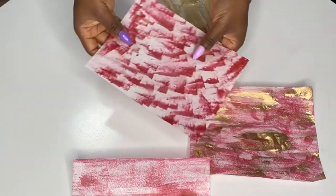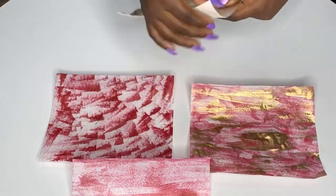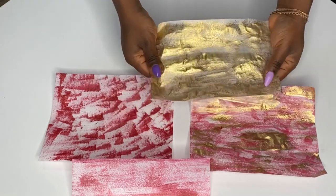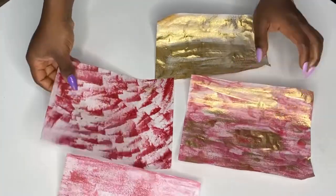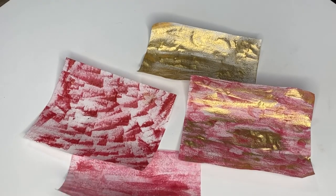That's all four methods! Which one do you prefer? I personally prefer the gold luster dust one — I have a bit of an addiction to gold. If you're going to use luster dust, make sure you dab even more so it doesn't fold like mine did here. Thank you so much, I hope you enjoyed this video, and I'll see you in my future tutorials!